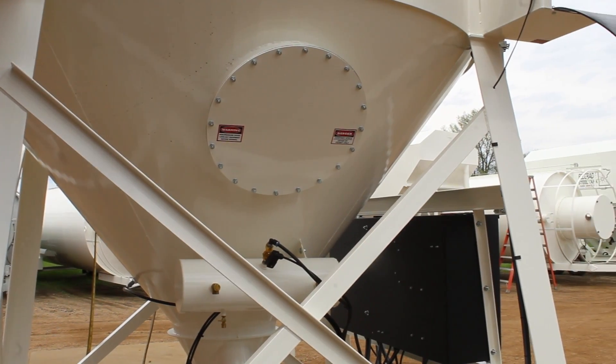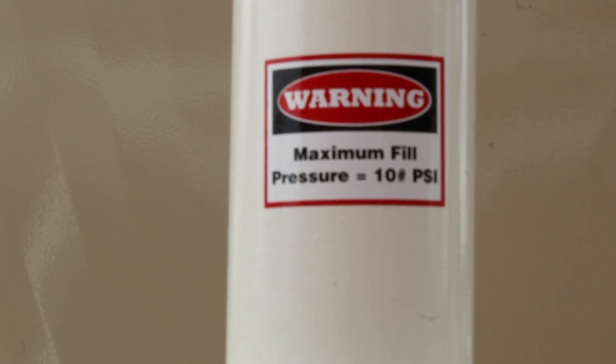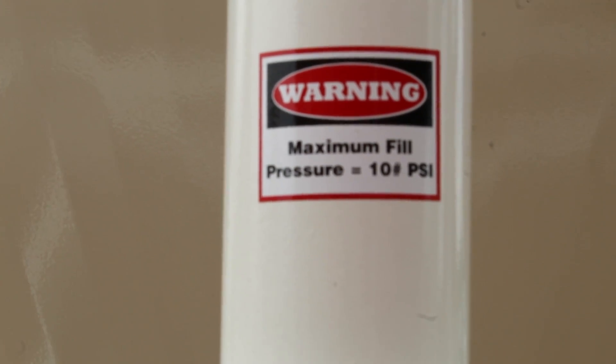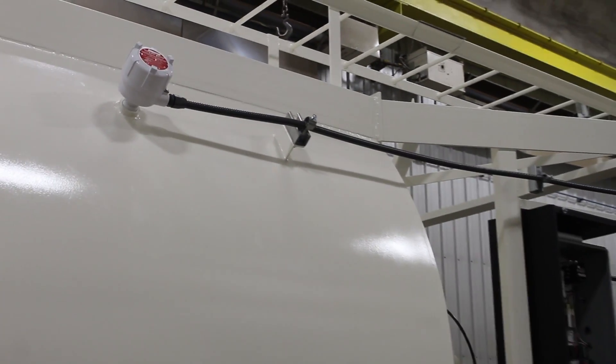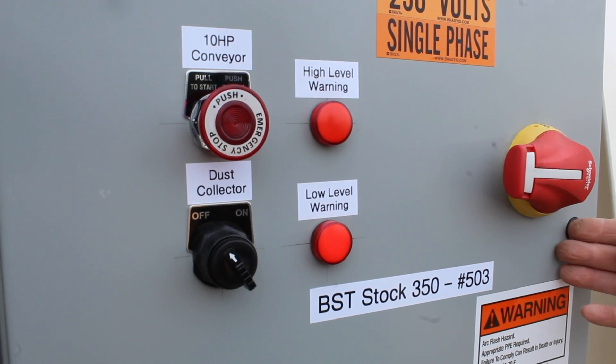Begin filling silo with powder at a maximum pressure of 10 PSI. Do not exceed 10 PSI. Monitor bin level indicators and pressure relief valve during the filling process. If the high level indicator light comes on, stop the filling process immediately.